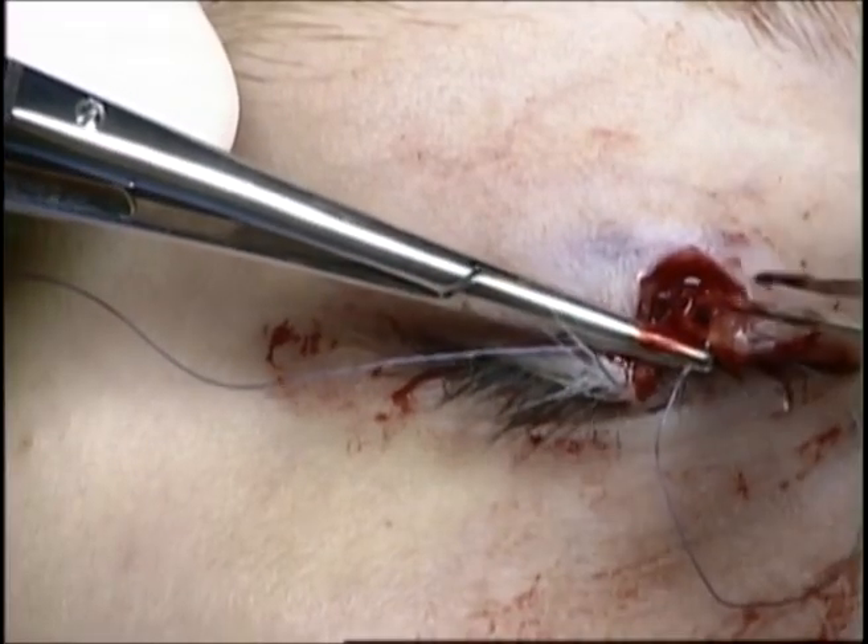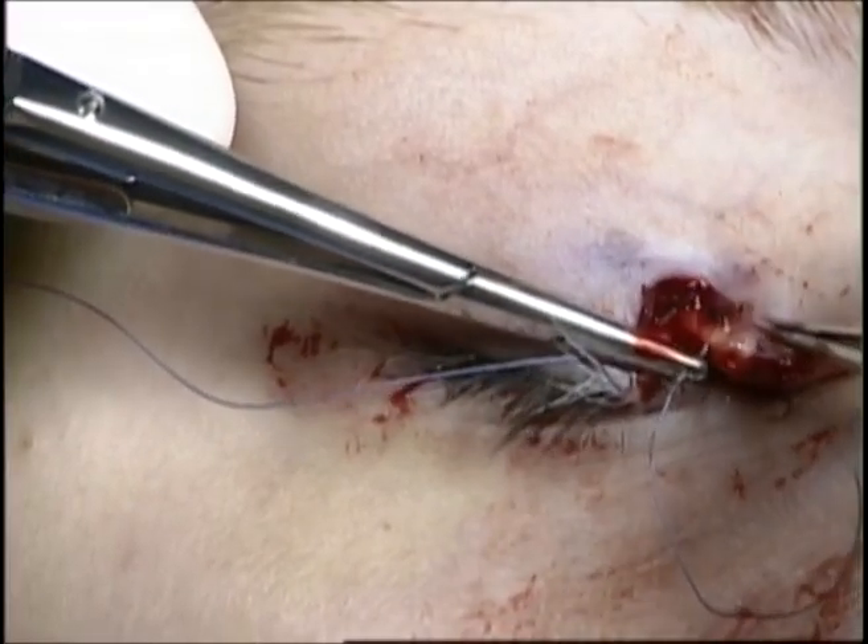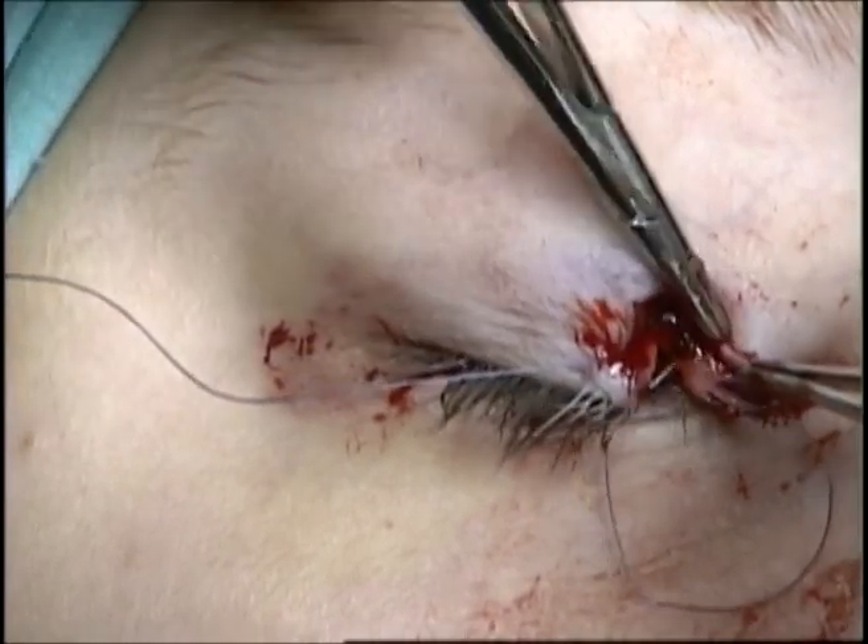The suture will be tied. I like to place this suture first to take tension off of the eyelid margin repair.